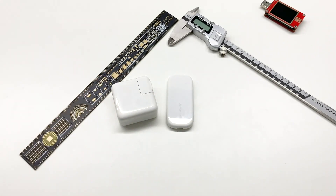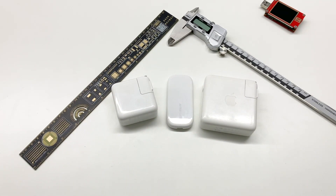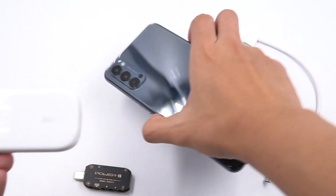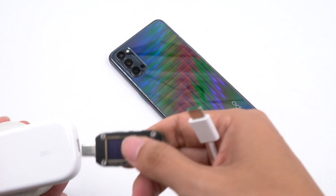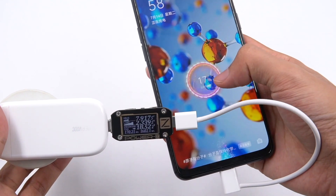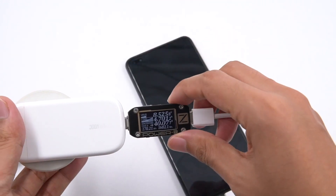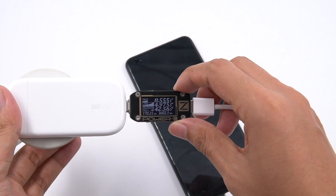Compared to Apple 30W and 61W power adapters, the Realme charger is obviously smaller. Finally, let's use the ChargerLab PowerZ KM001C to test it. Trying to charge an Oppo smartphone, it can successfully trigger the SuperVOOC protocol and supports QC and PD protocols as well.